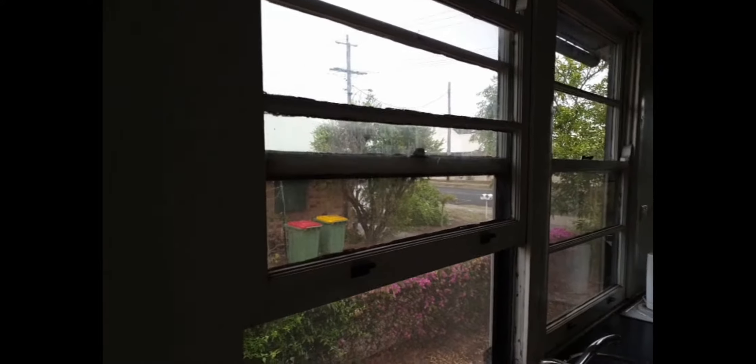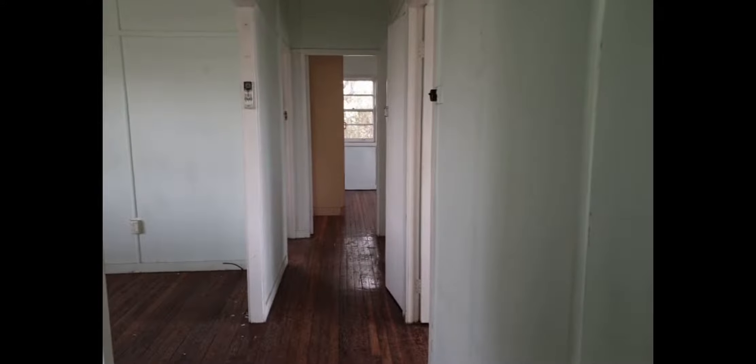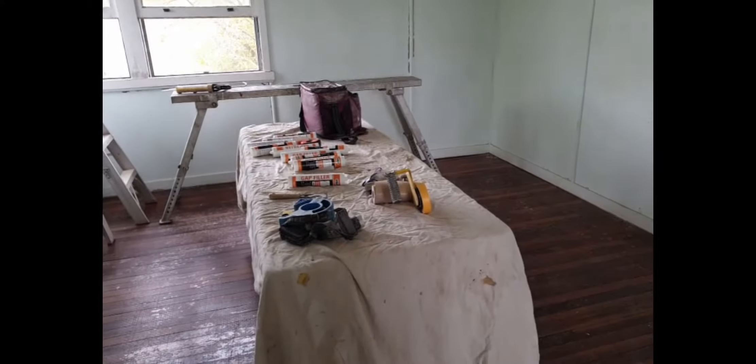I've got to get all these casement windows working — these pull-down windows — a couple of them don't open. Gloss them all up. It's just a three-bedroom house. As you can see, all those ceilings need gapping and there are quite a few that actually need fixing. I've just started gapping in here and set my table up — only been here an hour.